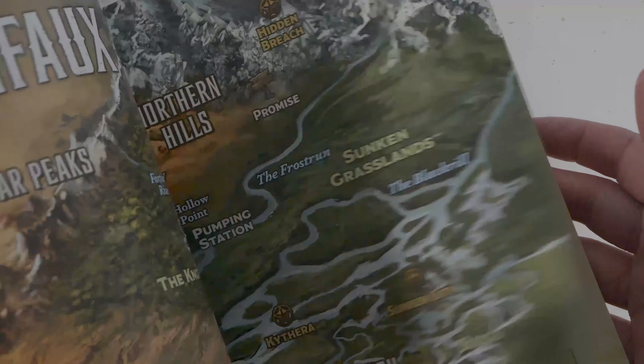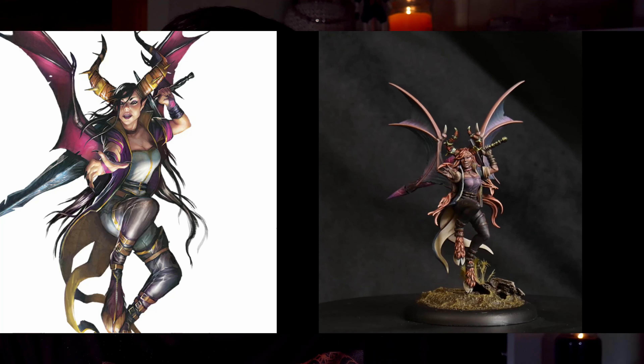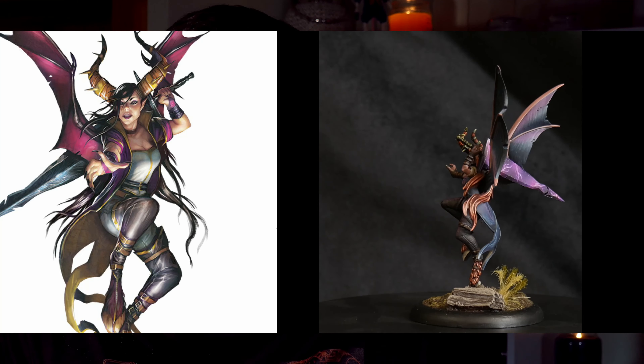There are no photos of models in the rule books or on the website, and even the models on Wyrd's Instagram are mostly painted by the community. Personally, I would prefer to have photos of models to go off; however, the art on the front of the boxes and the cards is exactly representative of how the models look when they're assembled, so you can get some idea of what a model will look like from there.